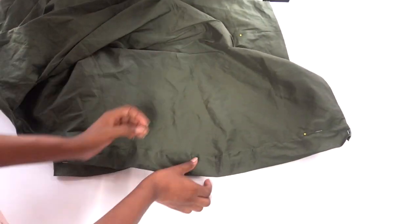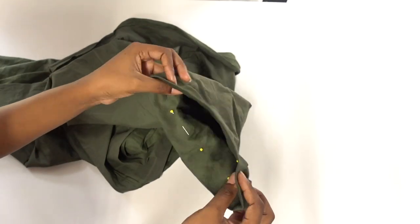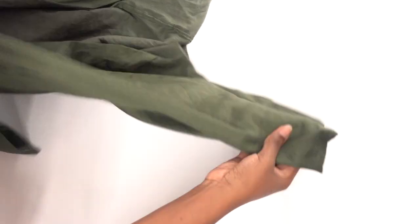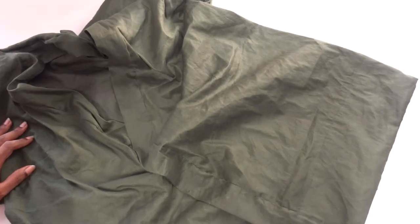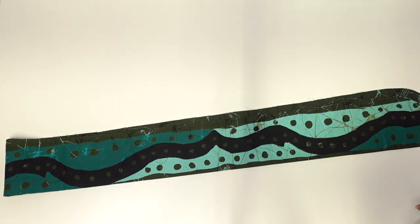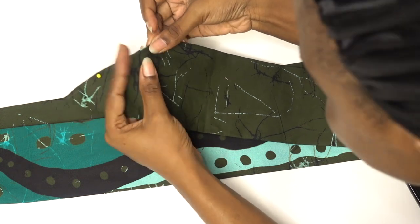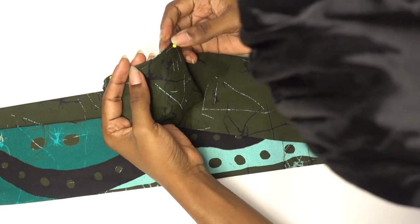The next thing we're going to do is hem our sleeves and hem the bottom of the dress. Fold the raw ends of both the sleeves and the bottom, press with an iron, then pin in place before sewing with a straight stitch to secure. Make sure you iron so that your hems don't look lopsided. Finally, we're going to create our tie band by taking the already cut long rectangle — 8 inches by 78 inches — folding it in half along the long side, pinning it together, tucking in the raw edges on the open side, and sewing it with a straight stitch for a neat finish.